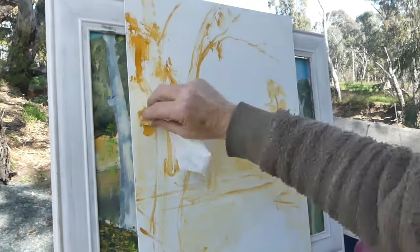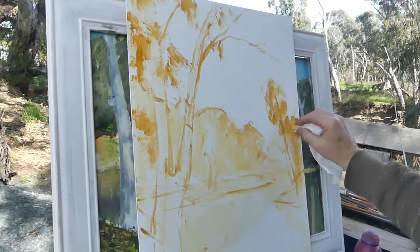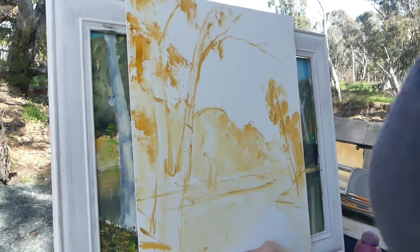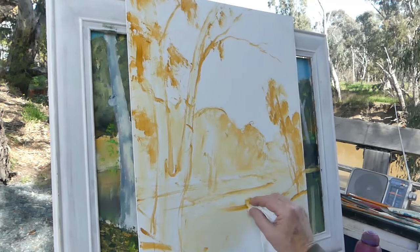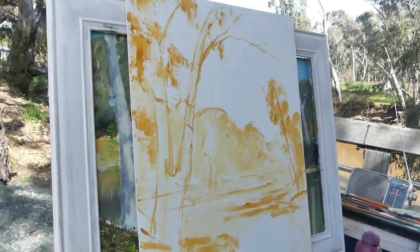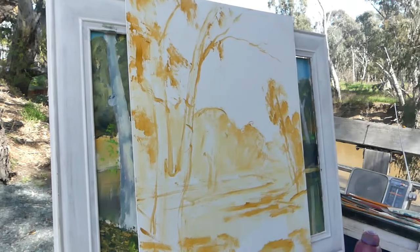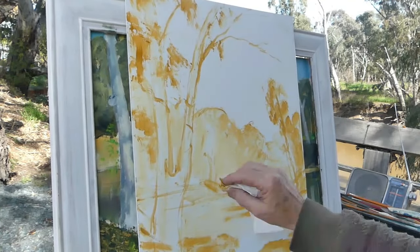I'll put this on YouTube, hoping I can give someone a bit of inspiration. I ain't the greatest painter, but I love painting. I've been painting for a long time, and I've painted a lot of paintings down here at this particular spot, because of the way the light hits the trees — it's a magic little spot.